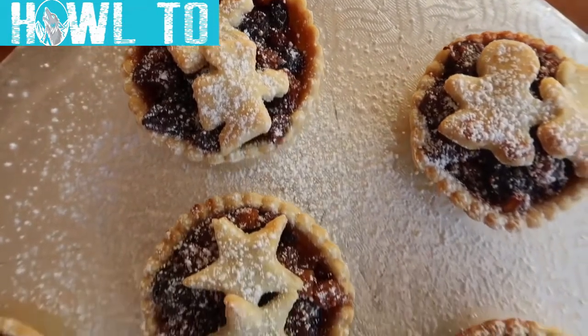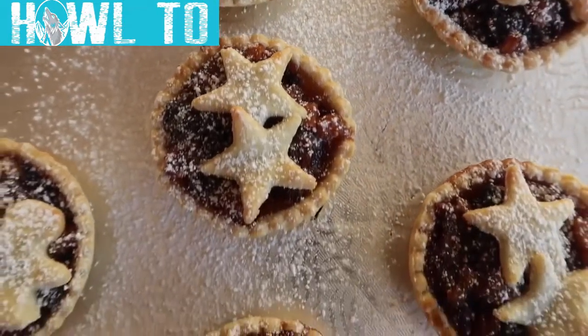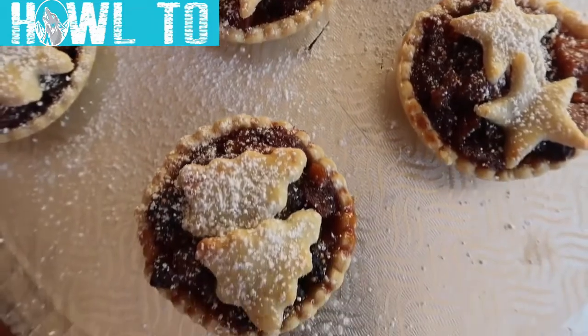Sprinkle with a dusting of icing sugar and you have yourself the perfect ultimate traditional festive treat.